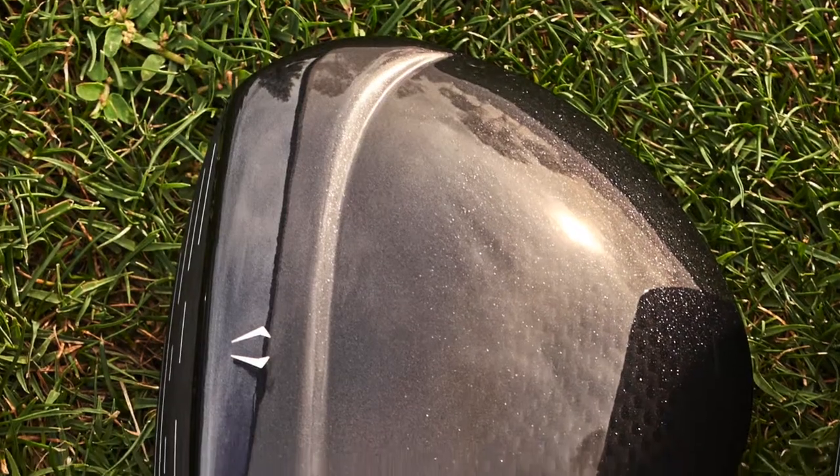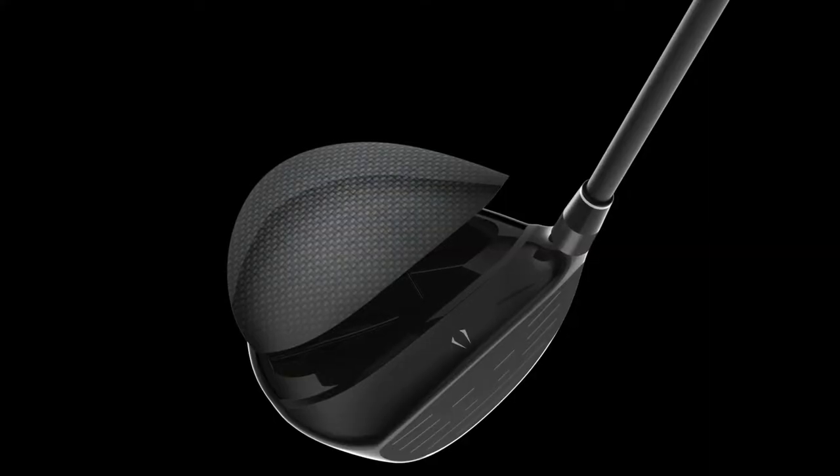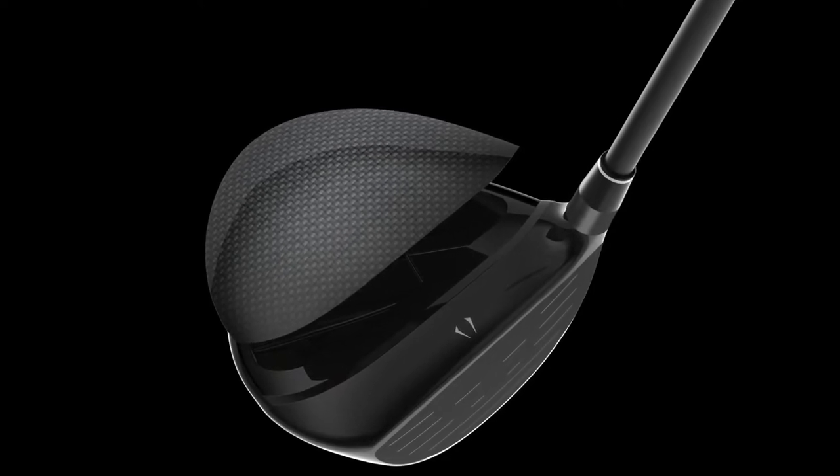There's a lot of new technology going on here, especially in the three-plus and three models, starting with a carbon crown, which is the first for you guys in a fairway wood. Yeah, exactly. First time carbon crown in the fairway wood for us. What that does is it moves the weight to the perimeter for more forgiveness. So without getting a really big bulky shape, it has a traditional, really nice looking shape, but has more forgiveness by being much more perimeter weighted.